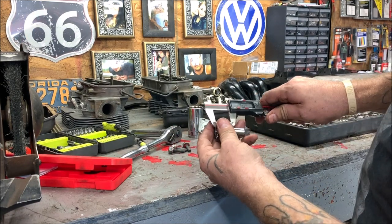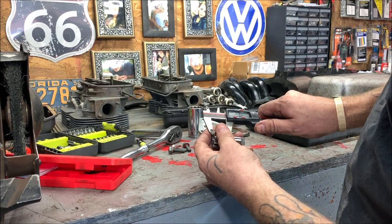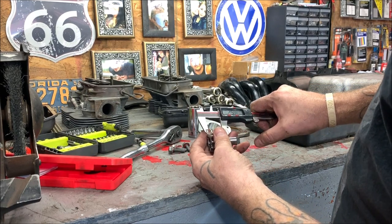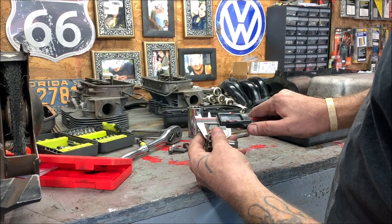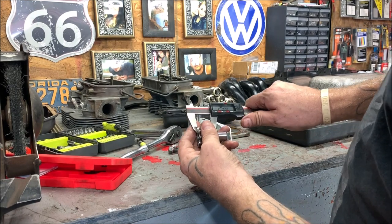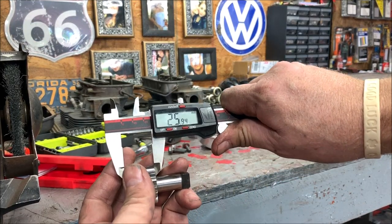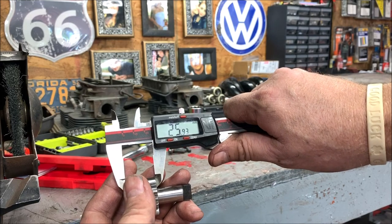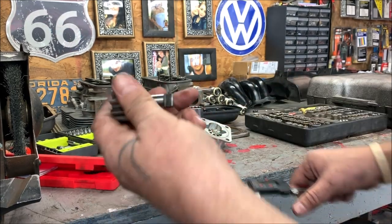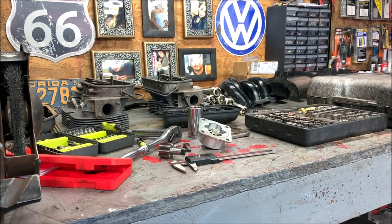You're going to mic right here. Okay, it's reading 25.96mm — jumping around a little — but that's 26 millimeters. That's what you want, or at least that's what I want.